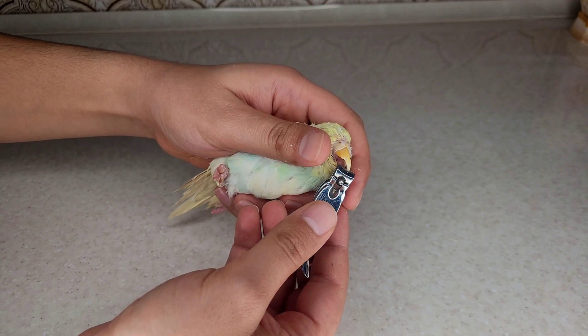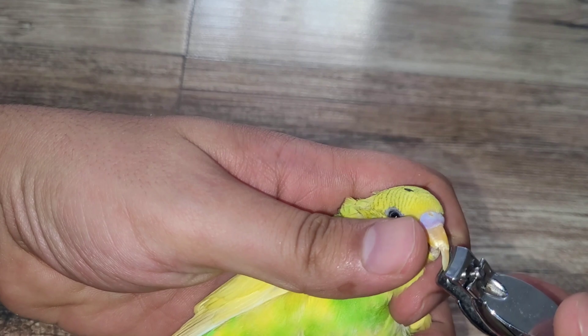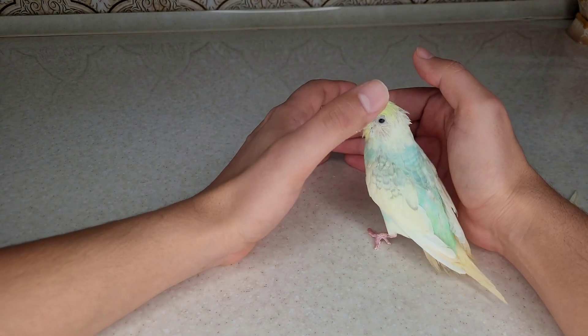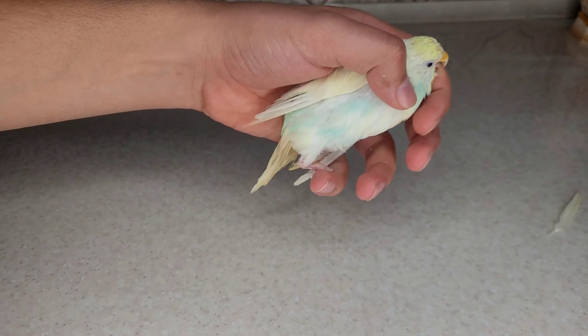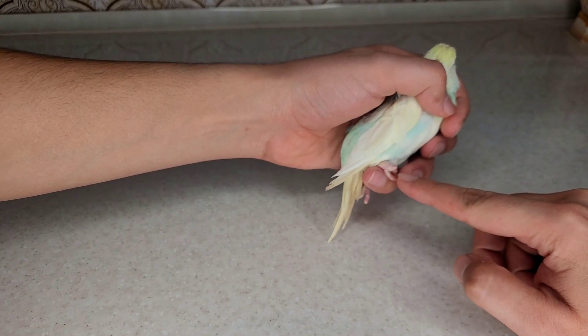I want to cut the beak of my bird because her beak has grown too much. This should be done slowly so that the bird does not get stressed. This almost old bird has lost her fingers in an accident and cannot fly or walk much, and she is obese.